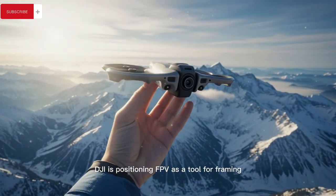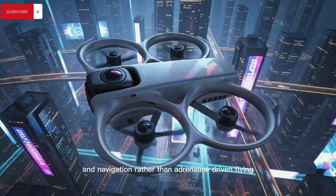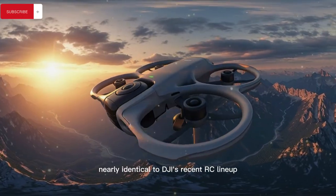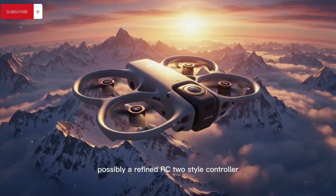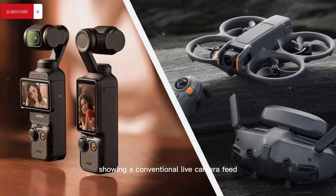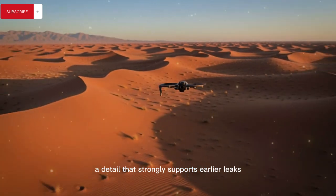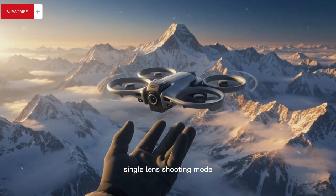DJI appears to be positioning FPV as a tool for framing and navigation rather than adrenaline-driven flying, which aligns perfectly with the controller shown in the leaked images — appearing nearly identical to DJI's recent RC lineup, possibly a refined RC2-style controller with a built-in display showing a conventional live camera feed instead of a reframed 360-sphere or stitched panoramic preview. That detail strongly supports earlier leaks claiming this drone will feature a true single-lens shooting mode.